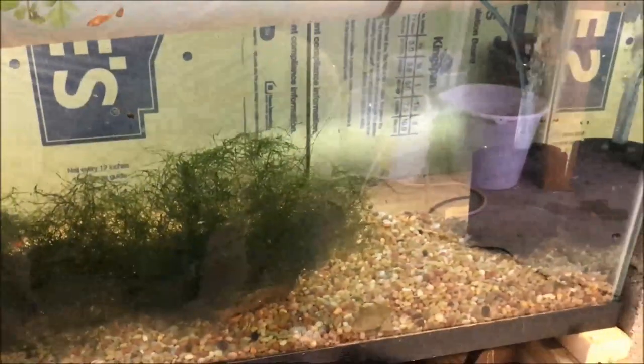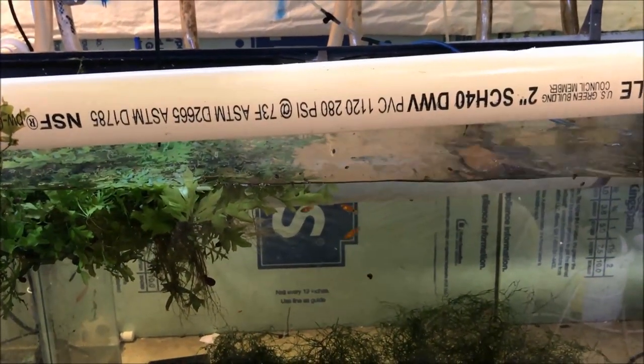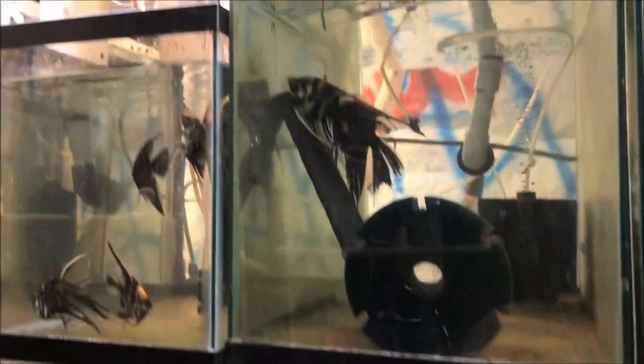Just fry growing out in this tank and nothing else really going on down here. Sorry for the boring update, other than my angels being jerks. She's laying... I can't tell if she's laying or just fanning. I don't see her tube. I think she's just fanning them — yeah, she's just fanning them, silly me.